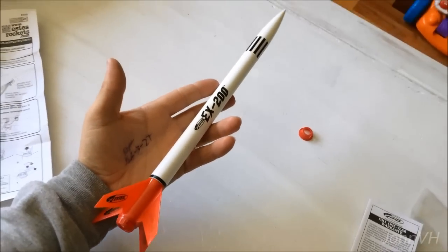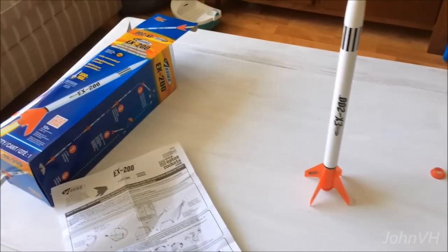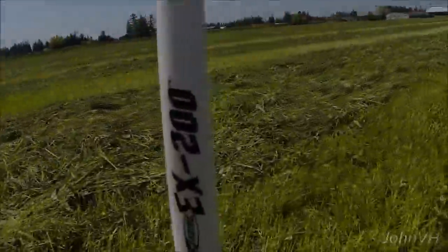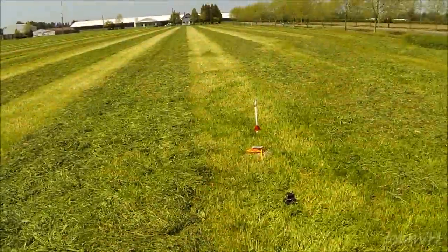You can see it's a pretty good sized little rocket here. Should be fun. I'm sure my son will enjoy it. So there you go. Alright, here we go.